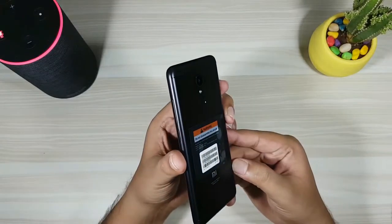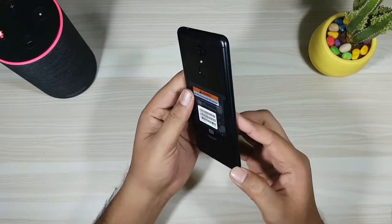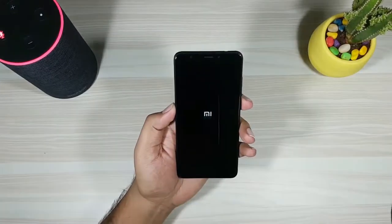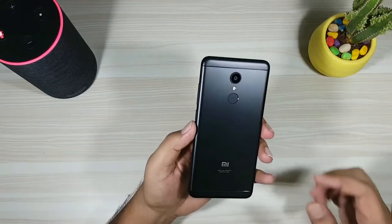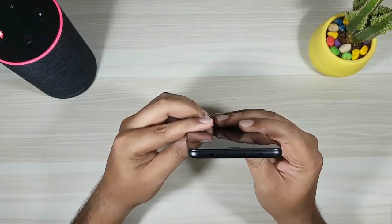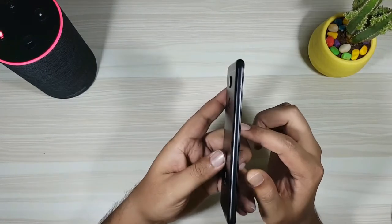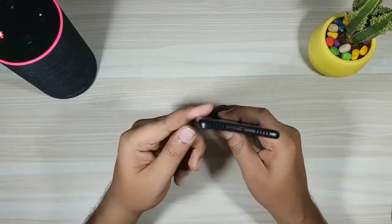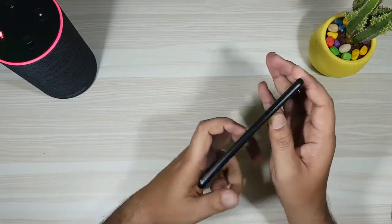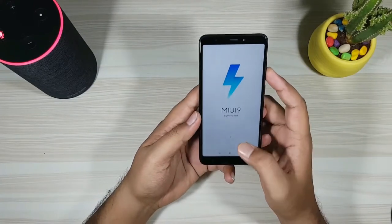The phone has got a premium metal build and it's thinner compared to the Redmi 4 due to the smaller battery. Now by the time the phone boots for the first time, let's have a look around. On the top there is a 3.5mm headphone jack, secondary microphone, and an IR blaster. Moving on to the left, there is a hybrid SIM tray. At the bottom there is a micro USB charging port at the center, and a mono speaker and primary microphone on either side. To the right is the power button and the volume rockers.